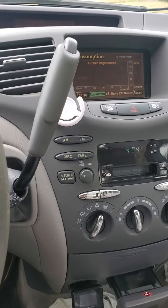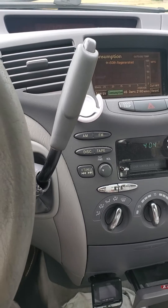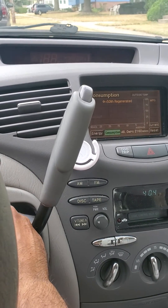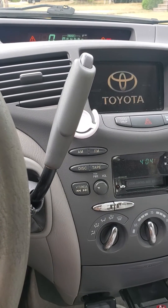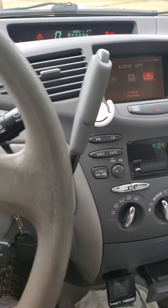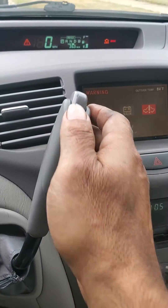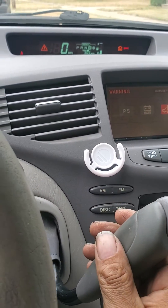This is an easy test for the inverter on the first-gen Prius. Start the car, put the emergency brake on, and then shift to drive.